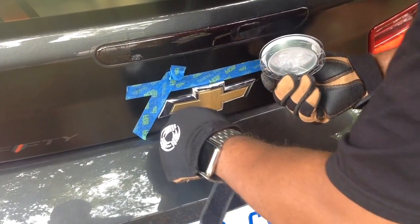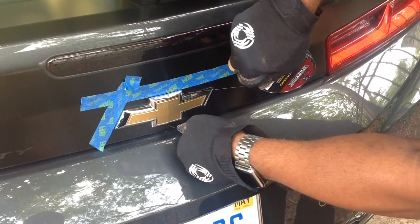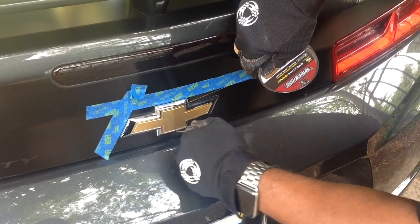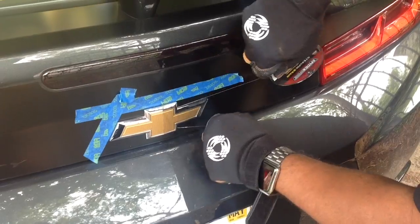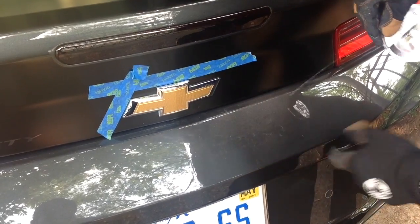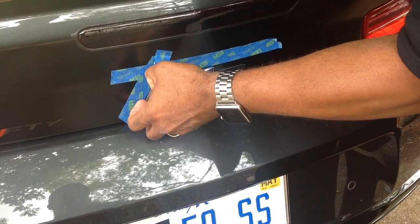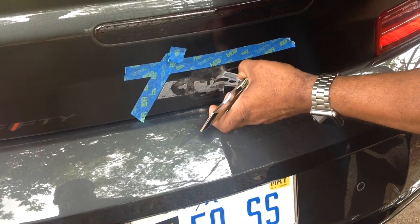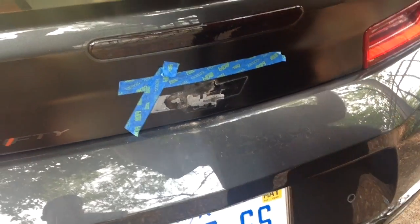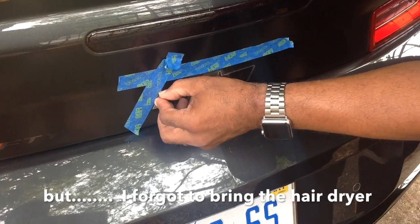Back to flossing. Let's see if I can just pull it off. Fairly easy removal of the rear bow tie. Now we just have to get some water and alcohol and clean off the excess cushion tape.